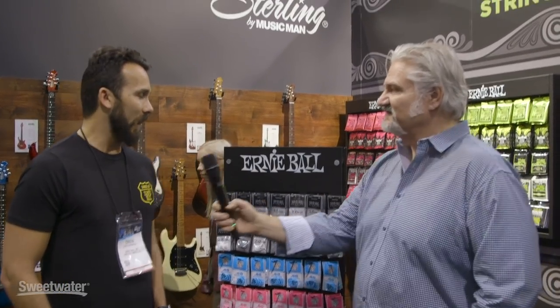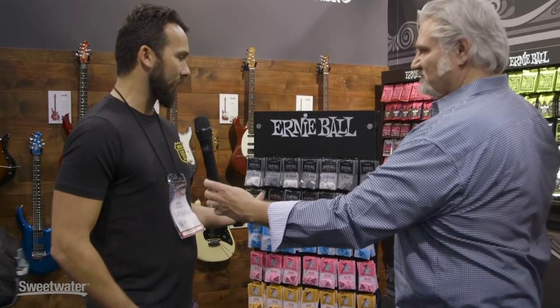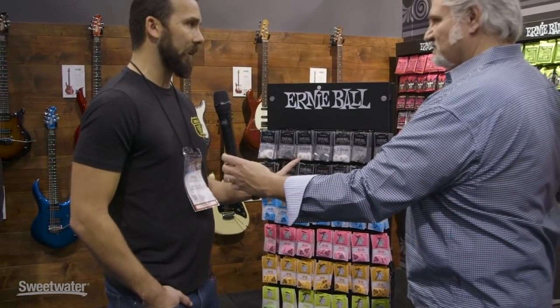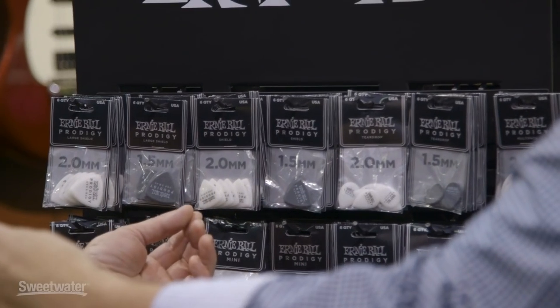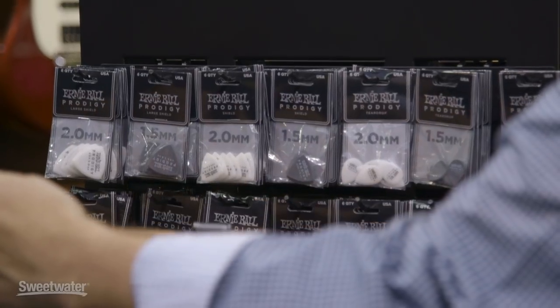You got something new in picks from Ernie Ball. Yeah, really excited to add on to our popular Prodigy pick line.